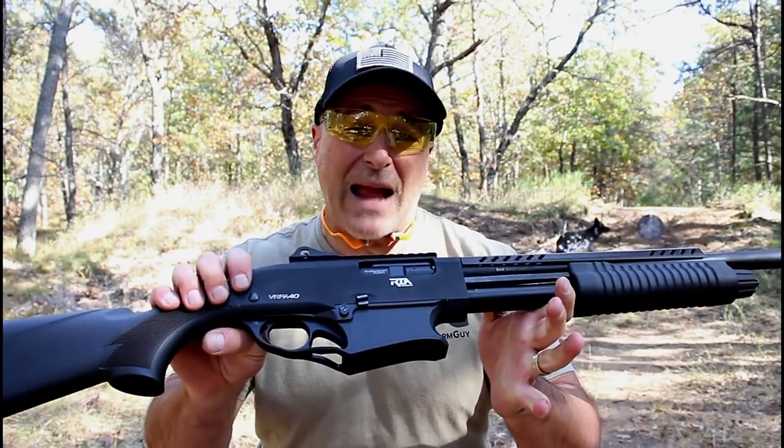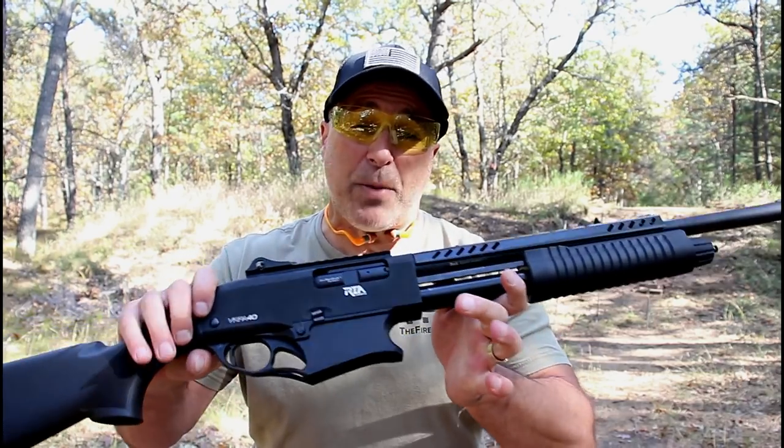Hey there friends, thanks for checking in at the range. We've got the newest Rock Island shotgun called the VRPA40.